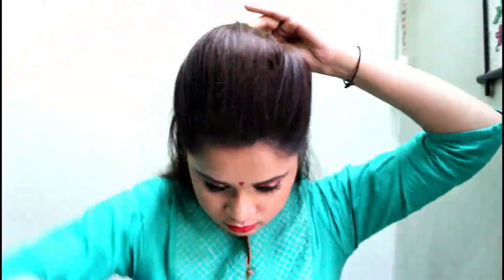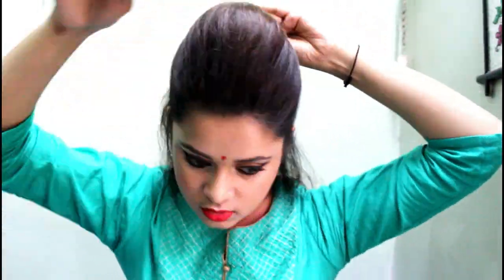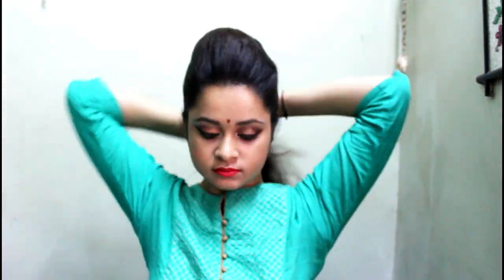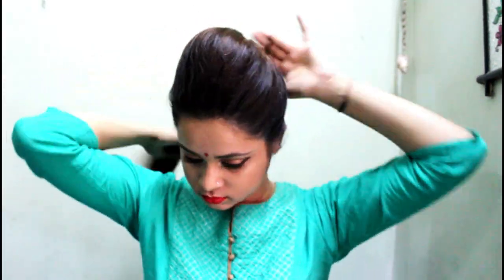Use the pointed side of the comb to pull out some hair to get the desired look. Once you have it, pin it up with some bobby pins. Use hairspray if required so that there are no baby hairs flying around. Then tie a ponytail with the rest of the hair.